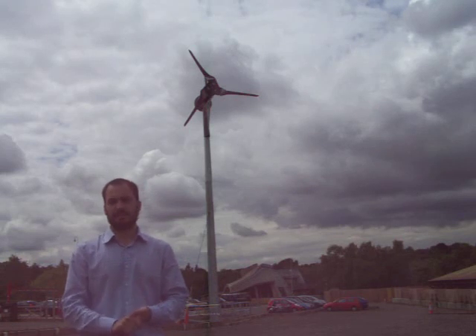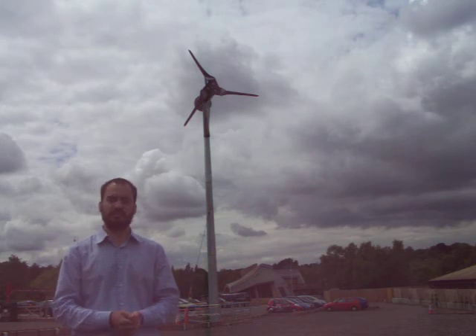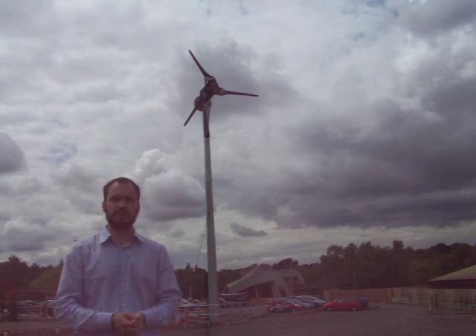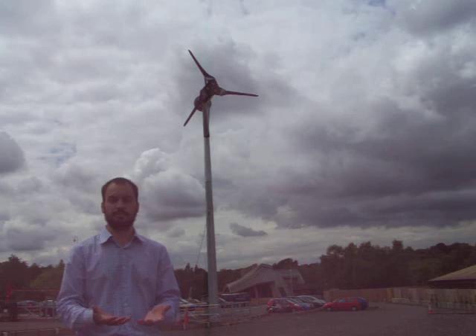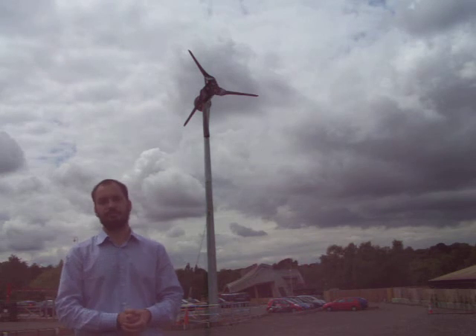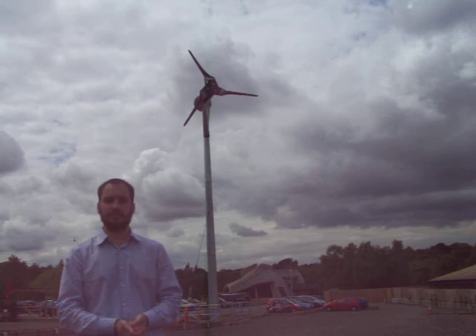In terms of payback, you'll be looking at a 10 to 20 year payback for these wind turbines, again provided it's in a reasonable location with good wind. You can also get grants from the Low Carbon Buildings Programme, provided you own your own house. If you require any more information on this, please contact Creative Environmental Networks and we'd be happy to help.